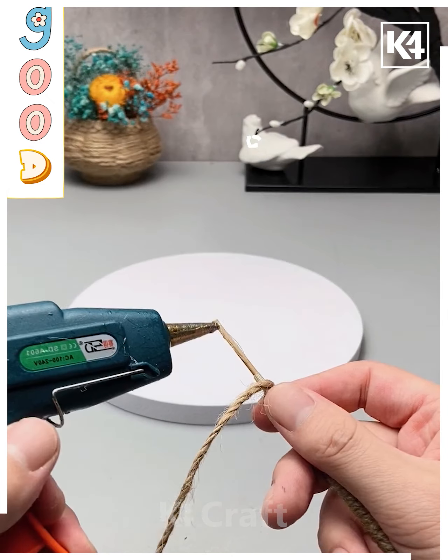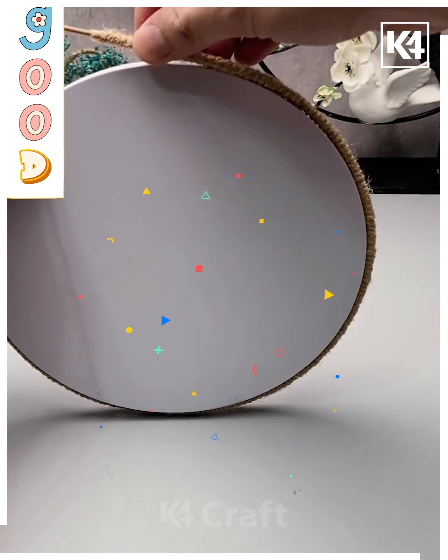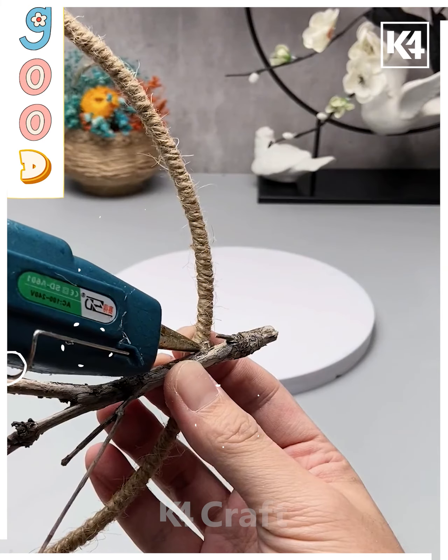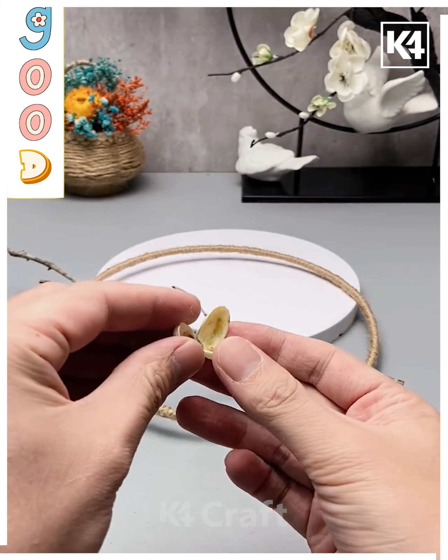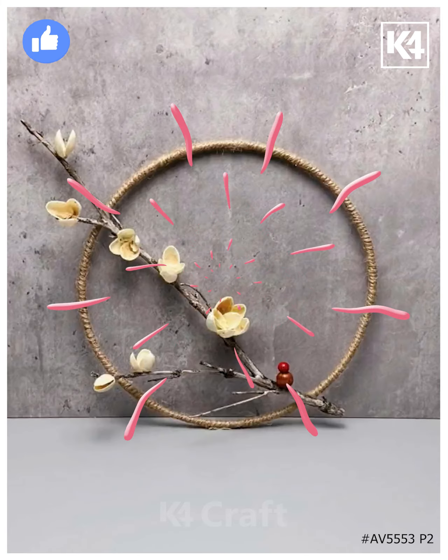For this final activity we are taking a bamboo stick, rolling it down, and covering the whole stick with jute fiber. After that, we are taking a spherical piece and building over it with the help of jute thread. We are also making use of some natural twigs and fixing them properly. Thank you for watching — stay tuned for more.